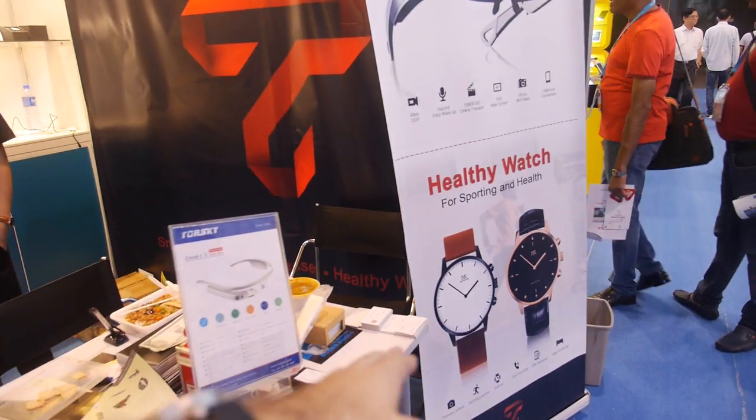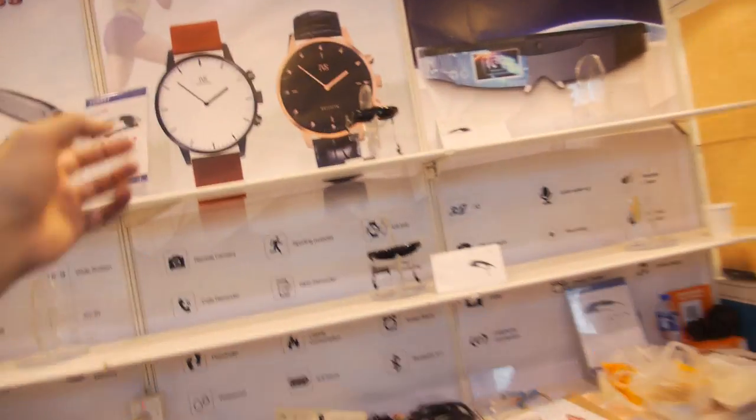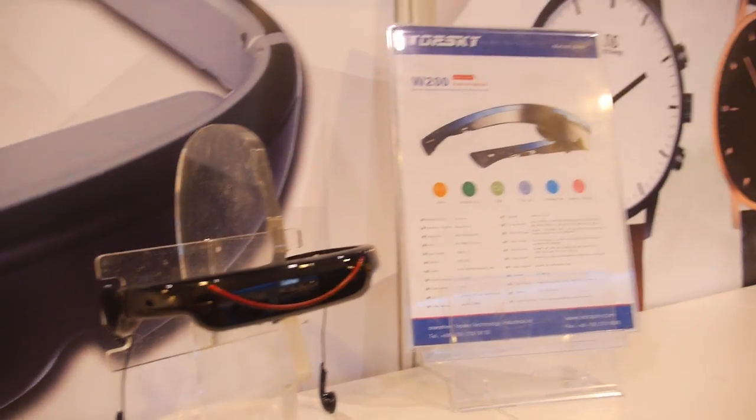But you also make a health smart watch? Yes. For many years. How long have you been doing this kind of product? For 8 years. You make video glass. You always use Copin? For 8 years? Always Copin. Copin is the best? Yeah, I think Copin is the best. You have a good partnership with them? Yeah.